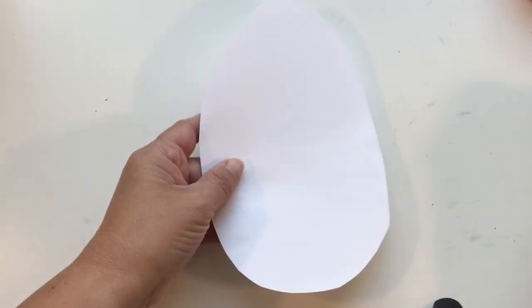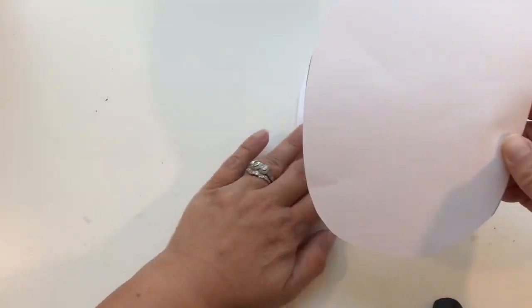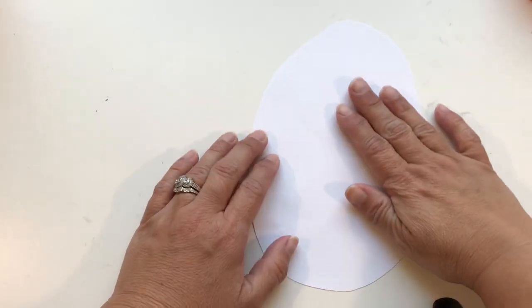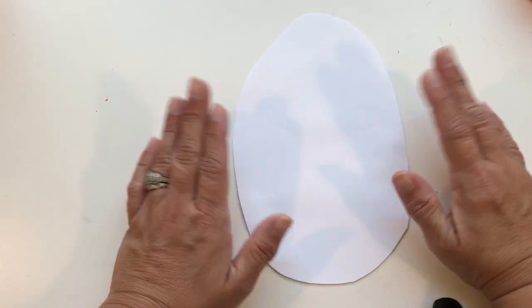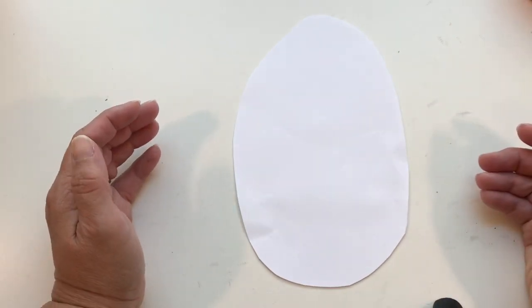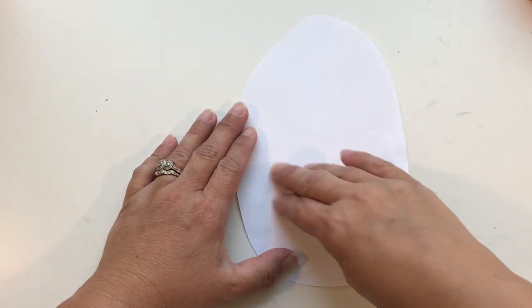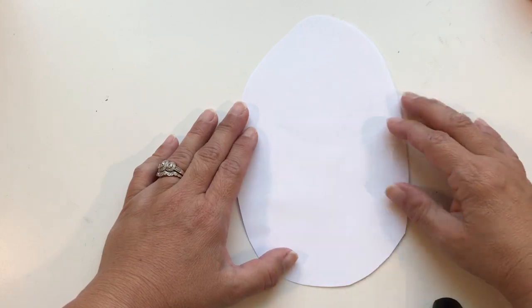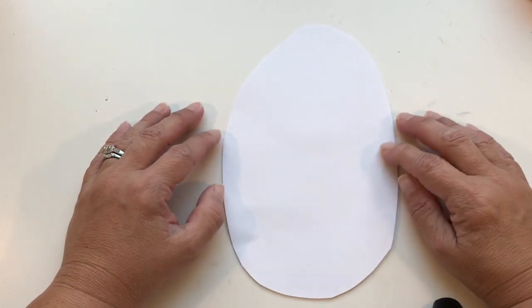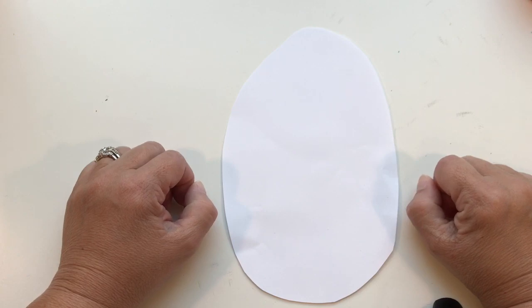Okay, now you have two ovals the same size. One of the ovals you're going to set aside for later. On this oval you are going to draw a picture of one of those oviparous animals you learned from the video. Draw it right here. You may use crayons, you may use markers, but make it really clear because I'm going to tell you what we're going to do with these later on in the video. Go do that now.